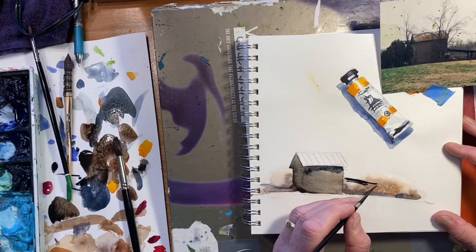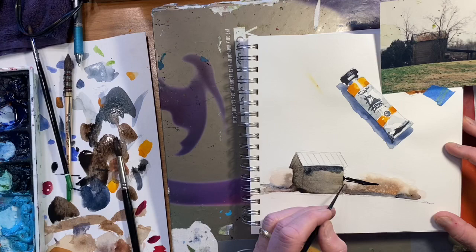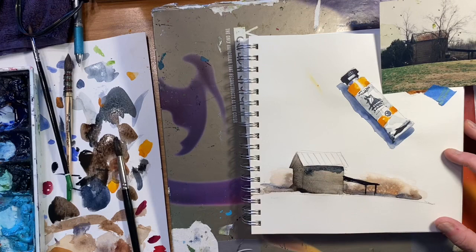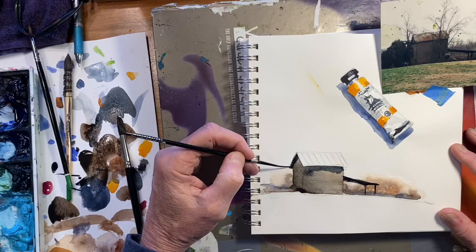I'm not doing this quite the way I normally would because I'm trying to keep my hand out of the way of the camera. Let's go darker with the overhang.